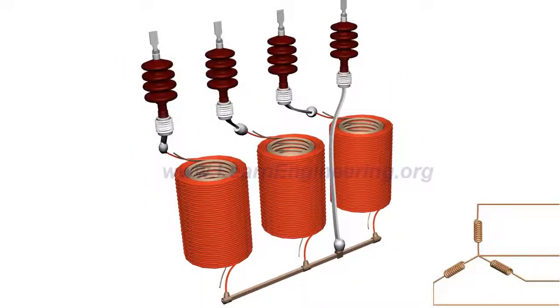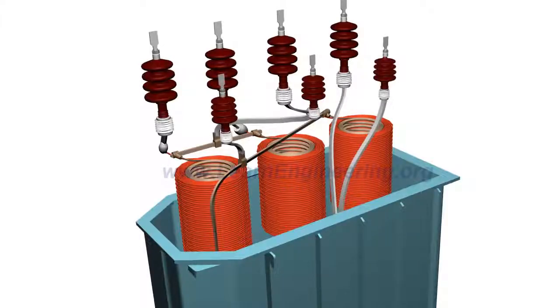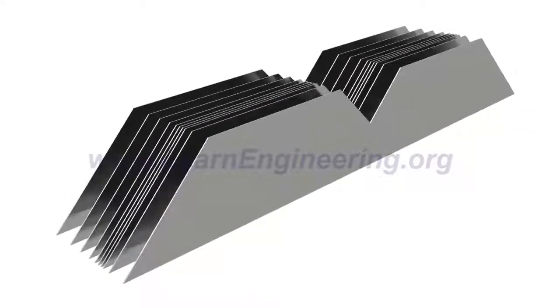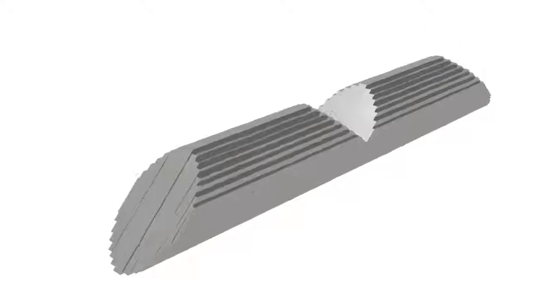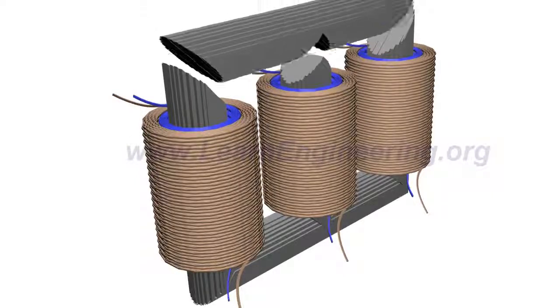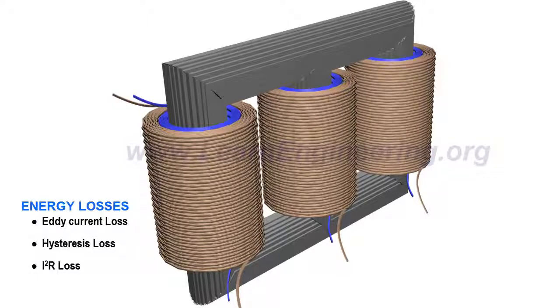High-voltage insulated bushings are required to bring out the electrical energy. The core of the transformer is made of thin insulated steel laminations. Such steel laminations are stacked together to form three-phase limbs. The purpose of thin laminations is to reduce energy loss due to eddy current formation. The low-voltage windings usually sit near the core.